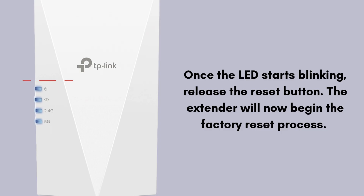Once the LED starts blinking, release the reset button. The extender will now begin the factory reset process. This will erase all previously configured settings, such as Wi-Fi network names and passwords.